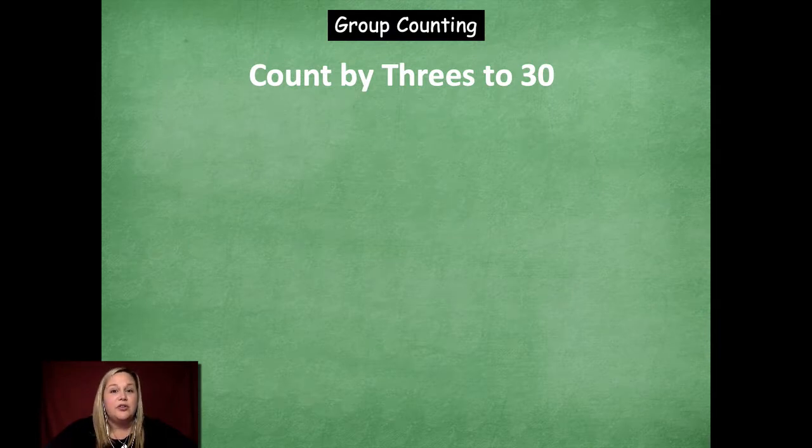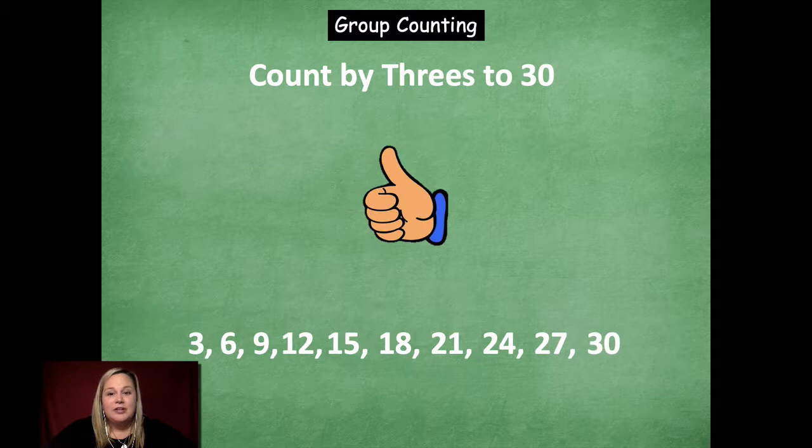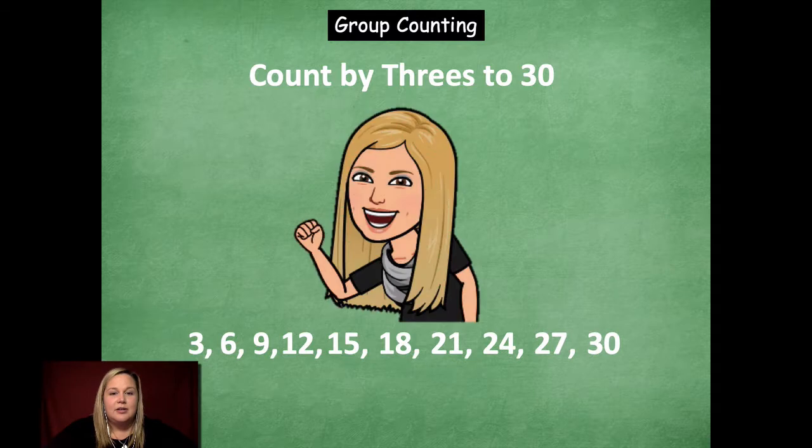We're going to skip count by threes to 30, starting counting up. Ready? 3, 6, 9, 12, 15, 18, 21, 24, 27, 30. Stopping. Now we're going to count down: 27, 24, 21, 18, 15. Stop. Count up: 18, 21, 24, 27, 30. Great job skip counting by threes to 30.